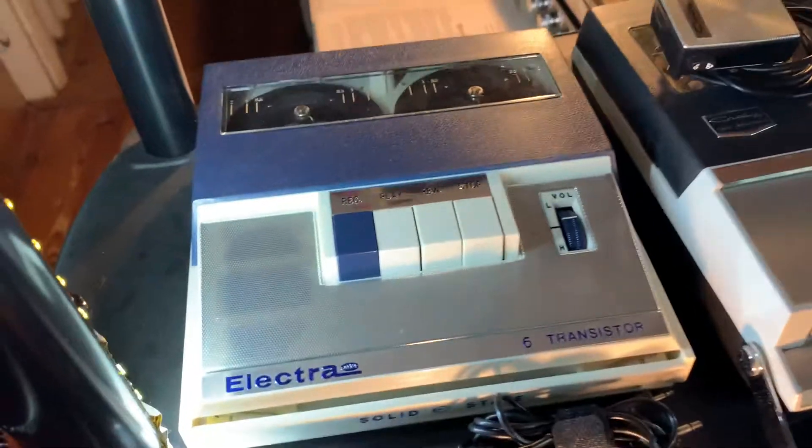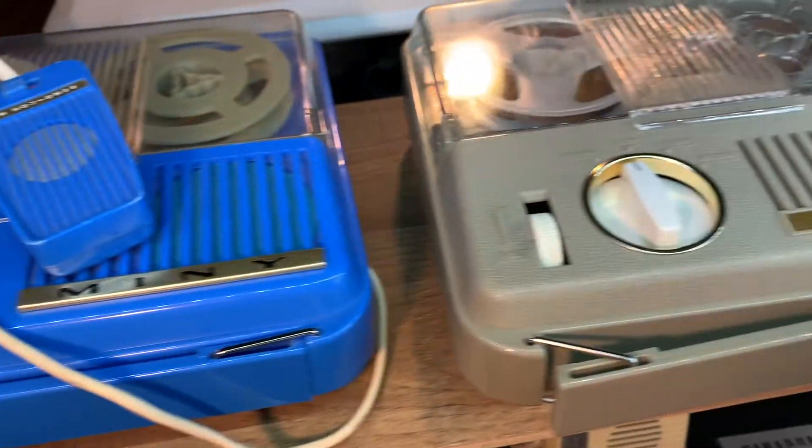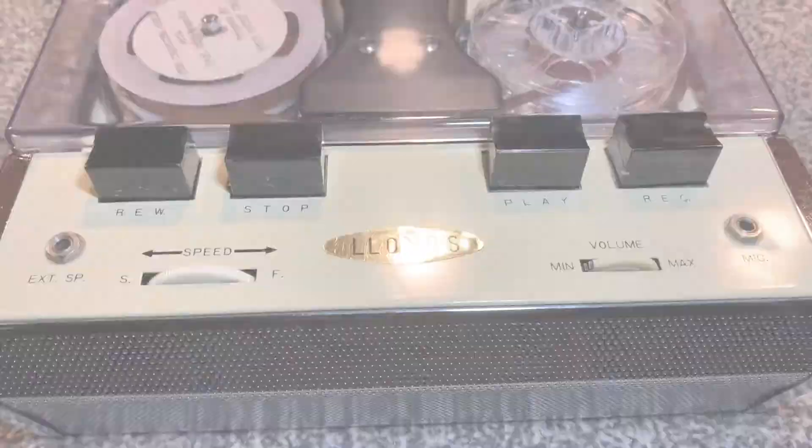We've done a video on just about every one of these. These are just a few of the about 75 different models that I have here in the collection.